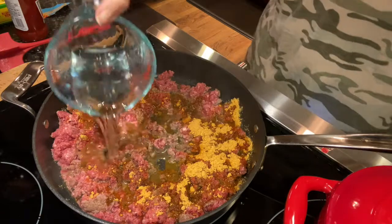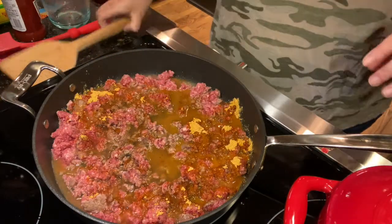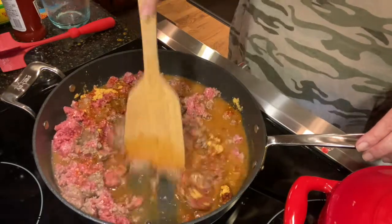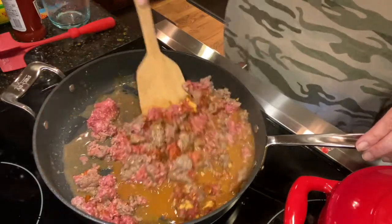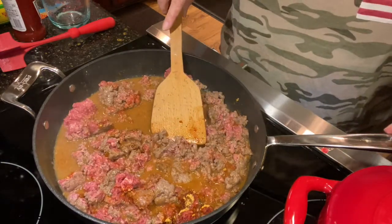About two-thirds of a cup, half a cup or so of water. Let's calm that down. We're going to let this just cook — that's all it's going to do, cook on down. I'll be back in just a little bit.